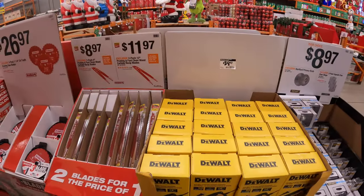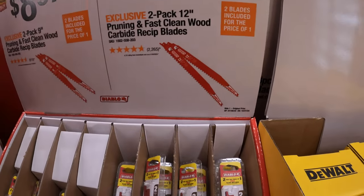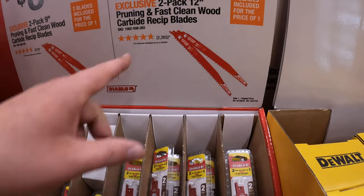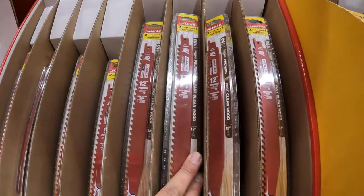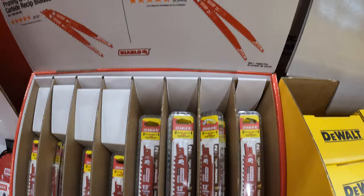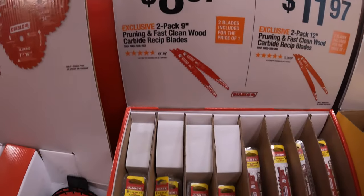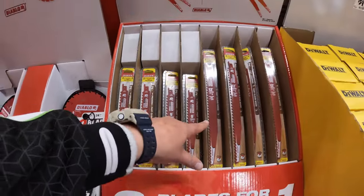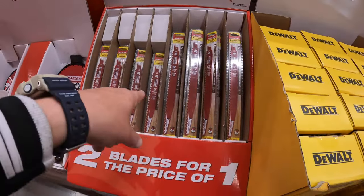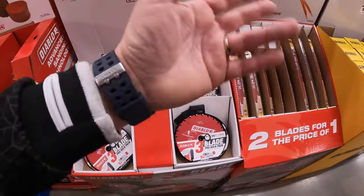$11.97 for a 2-pack of 12-inch pruning and easy fast clean carbide reciprocating saw blades. They also have a 2-pack of the 9-inch pruning and fast cleaning carbide reciprocating saw blades. These are fantastic reciprocating saw blades for pruning, so make sure you grab those if you have bushes or trees to chop up.